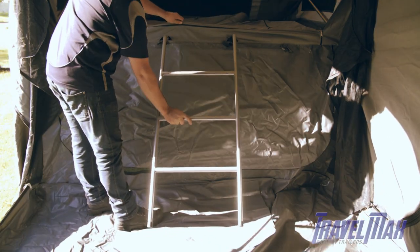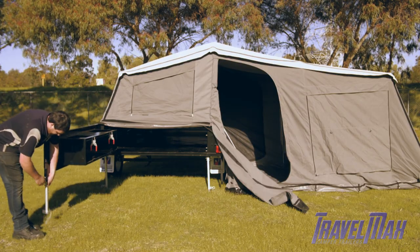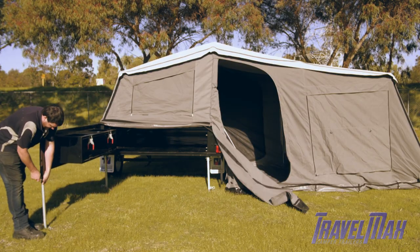Place ladder in front of bed. Open kitchen tailgate to 90 degrees and extend feet and fasten tailgate skirt.